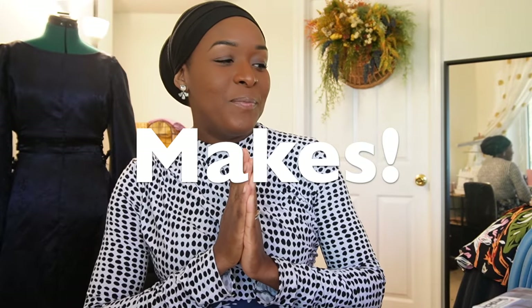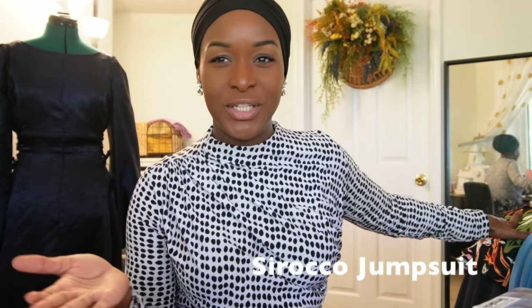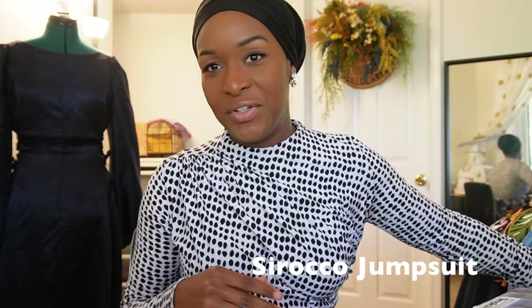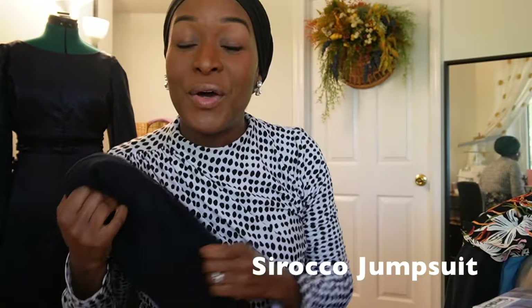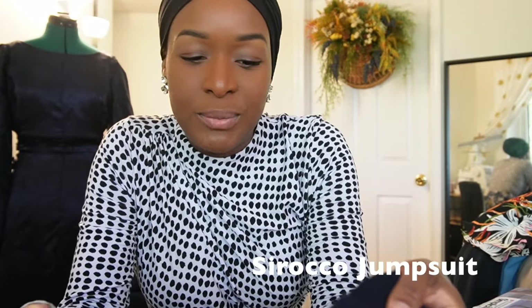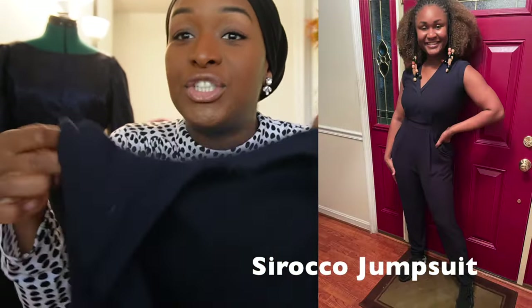I'm going to jump right in and get to things that I've made. There have been things I mentioned I was making or working on that I haven't been able to show you fully. First things first, I did finish the Sirocco jumpsuit - it feels like eons ago now, over a month ago when I was telling you I was working on that. I took the Sirocco jumpsuit after I finished it over to my sister so that she could try it on.